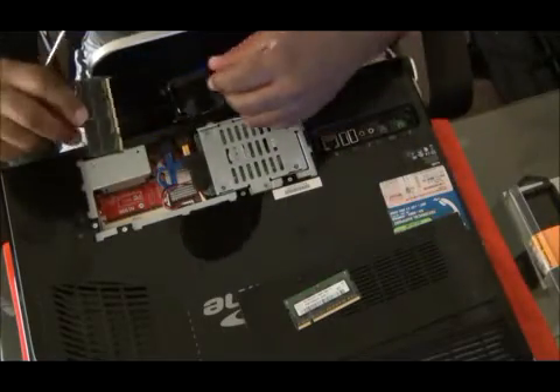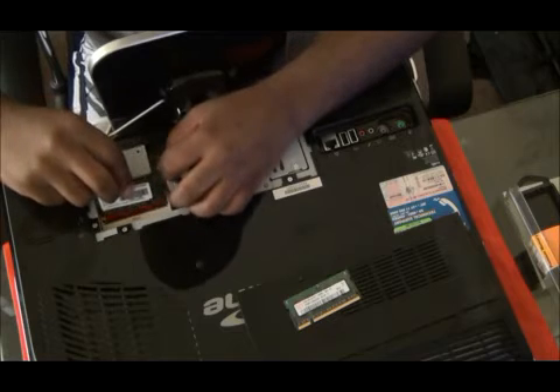This is a place where the RAM is. This is a place where the RAM is going to be.